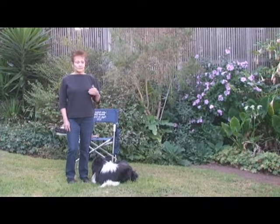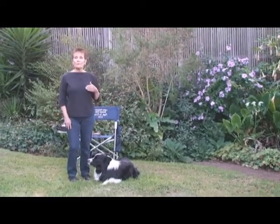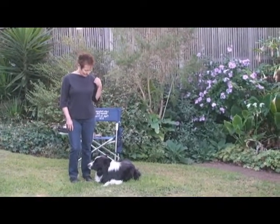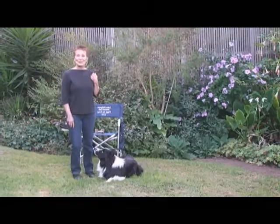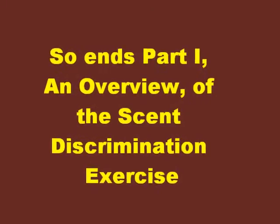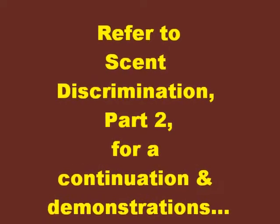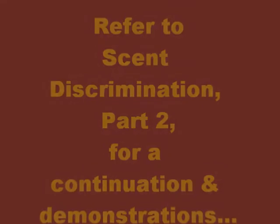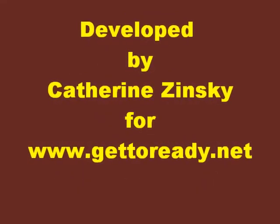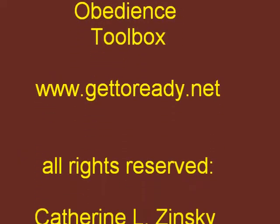Right now, Dax and I are going to do a leather article, and we are going to turn and sit to the right. Let's do it.